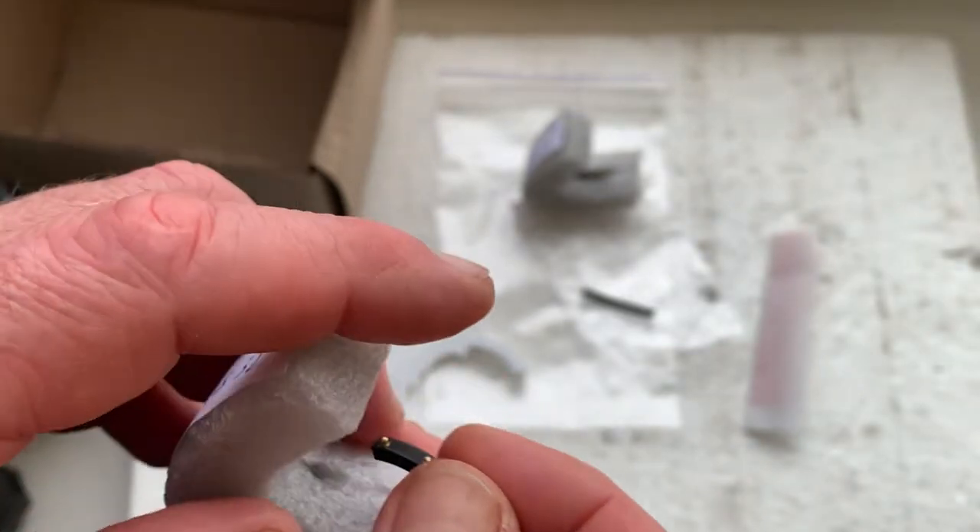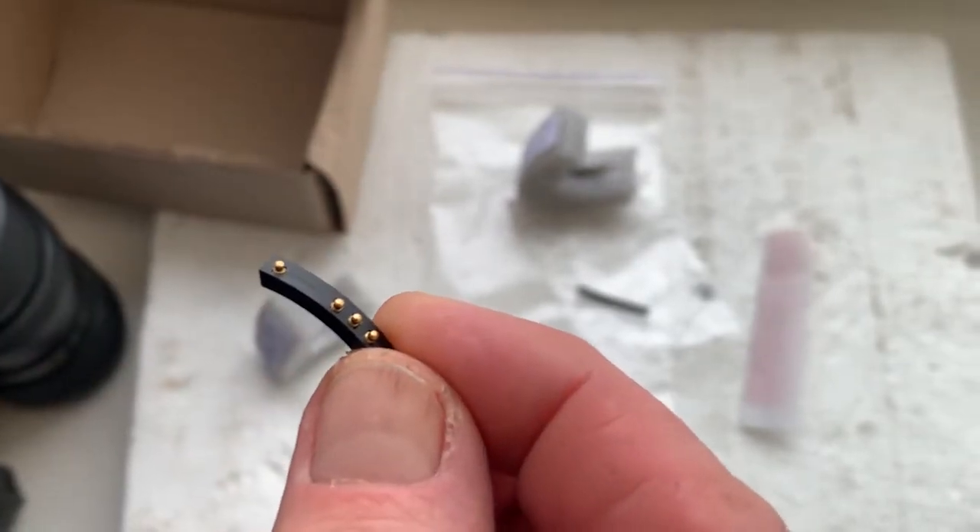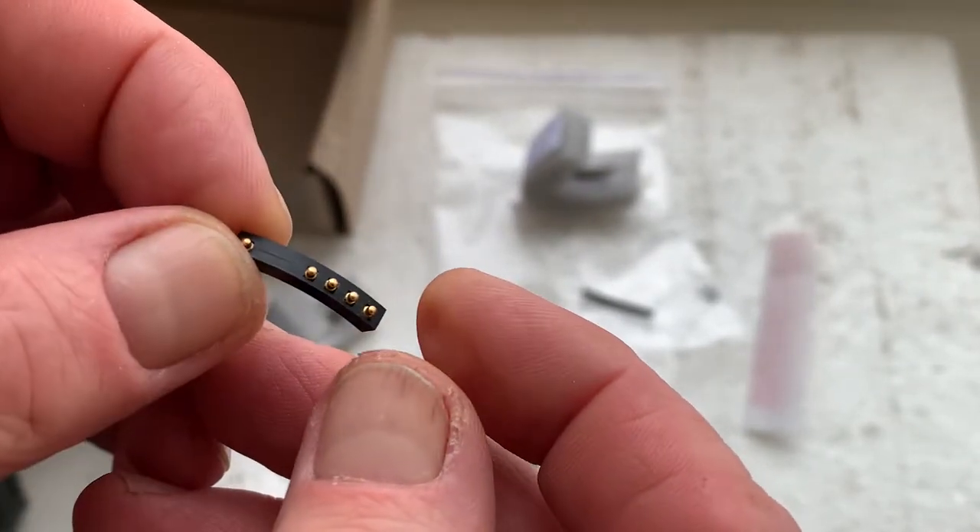If you have any questions about installing the chips, please write to me at my email and I will give you detailed instructions for installing the chip on your lenses. My email you can find in the description of this video.